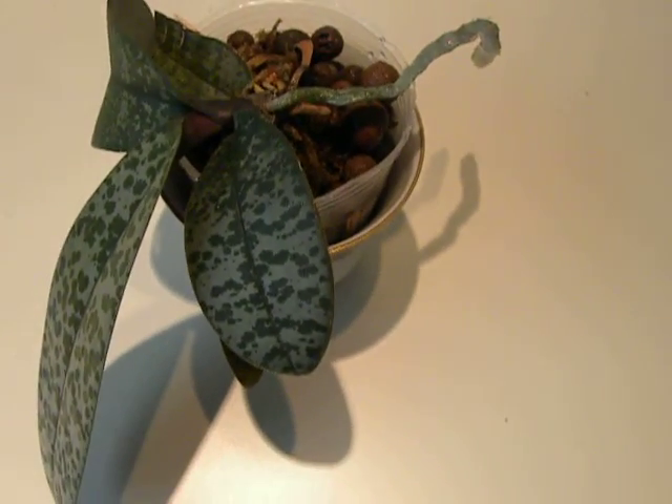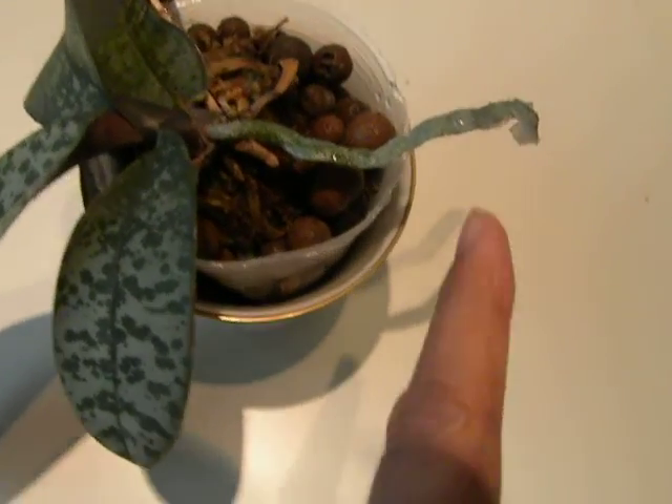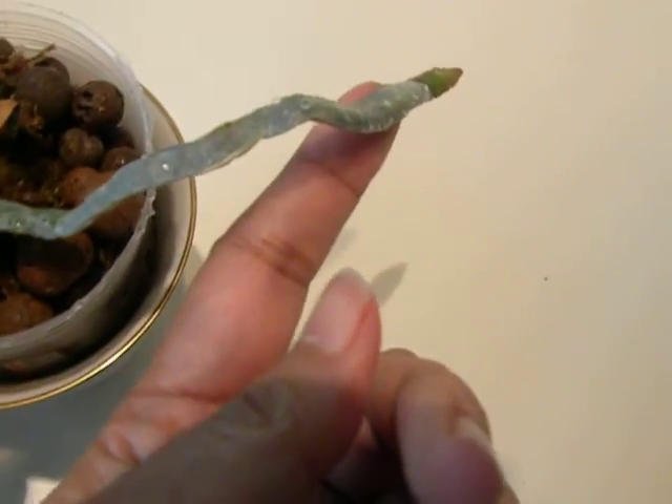This is the Phalaenopsis Schelleriana. Remember the one with the sneaky roots? That flat little thing, cute little thing, and the mottled leaves.